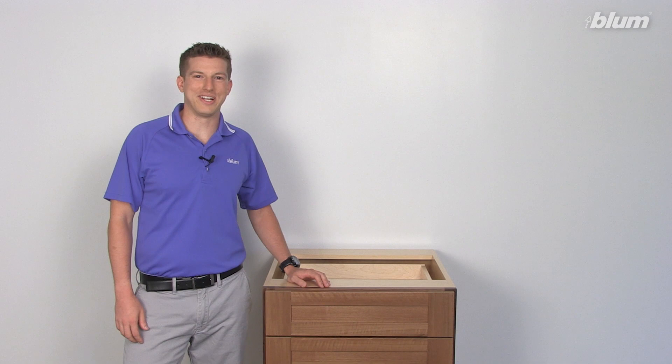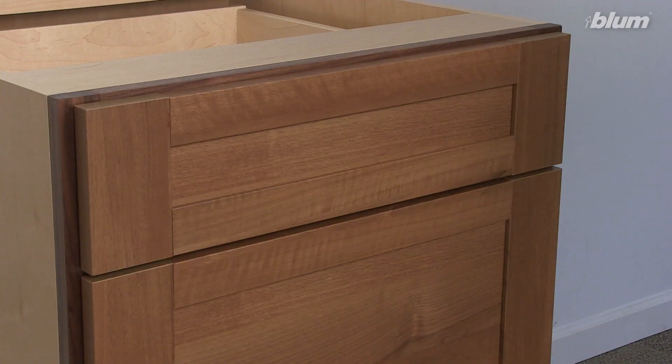Hi, my name is Jordan Fournier. I'm a product manager at Bloom. Today we are going to go through the process of installing a cabinet with TipOn BlueMotion. TipOn BlueMotion is our fully mechanical touch-to-open solution which combines with the soft close of BlueMotion.